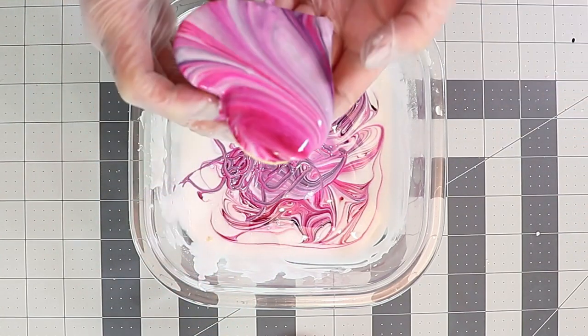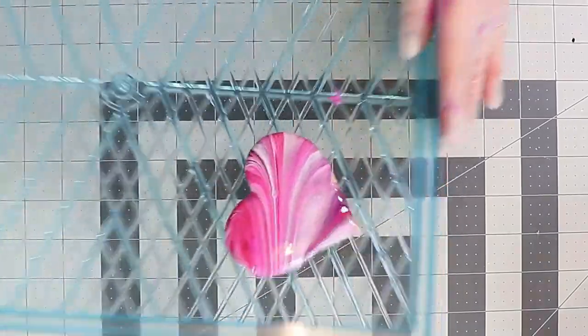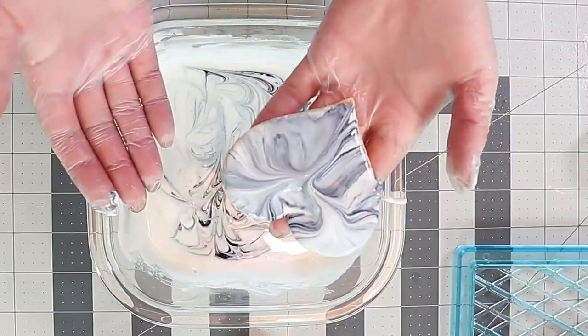To get my royal icing nice and smooth and level, I shake it around on the tray. Another method I use is taking a cookie scribe and just gently poking it into the top layer of the cookie and giving it a good shake — this will make sure everything's nice and smooth. Go ahead and do that with all of your cookies, choosing any colors you wish.